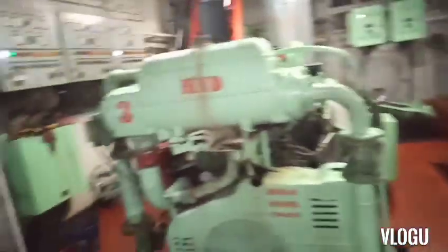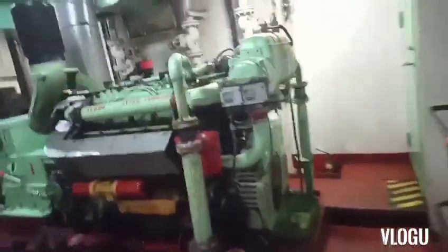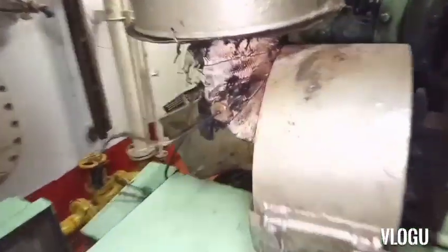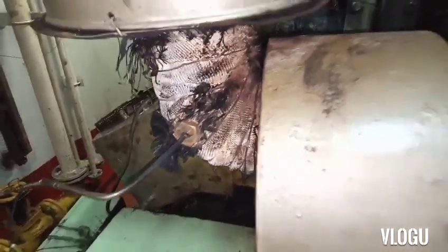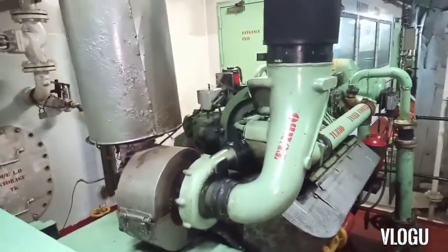Here is generator number three and number two. The problem is with number one. This is the exhaust temperature thermocouple for the exhaust — and this one is the turbo.